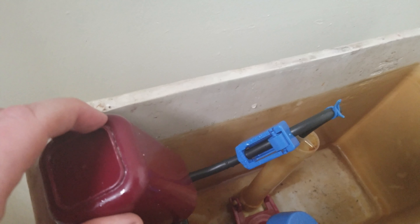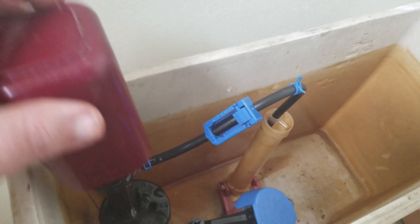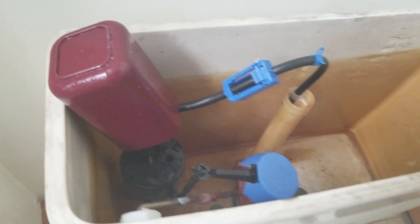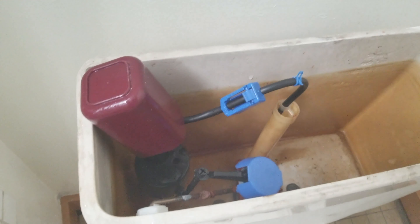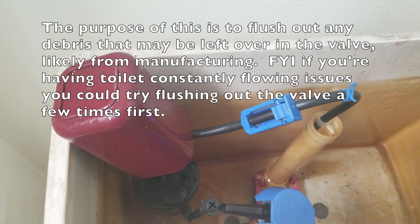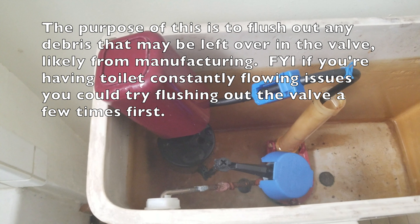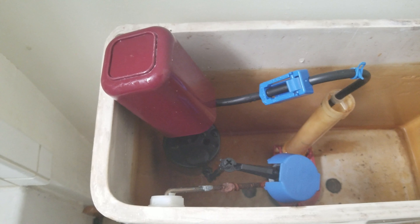Put a cup or something over this overflow where the water comes out. Then you turn the water on, leave it run for a little bit, then turn it off, and let it run a couple more times like that. Check for leaks. It didn't leak when I tried it the first time, so I guess we're good — but I still got to do this a couple more times.